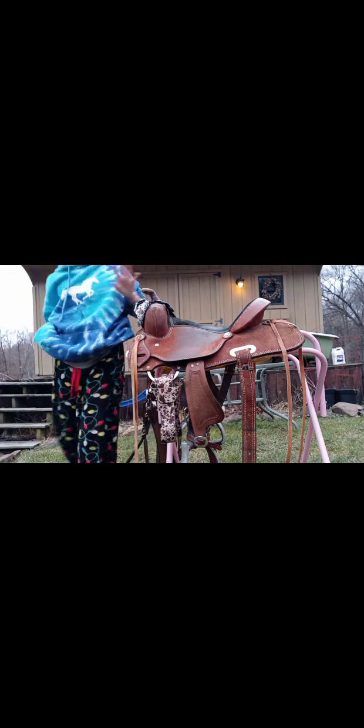Right now I'm going to put the breast collar on the saddle, bring it back into my trailer, then get my other saddle out and put everything on it that needs to be on it since I rode yesterday.